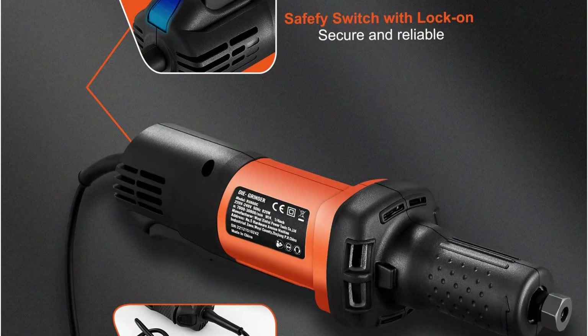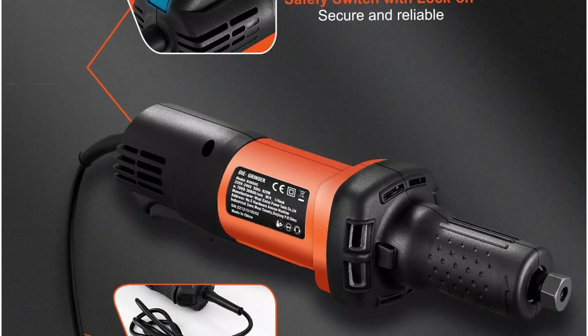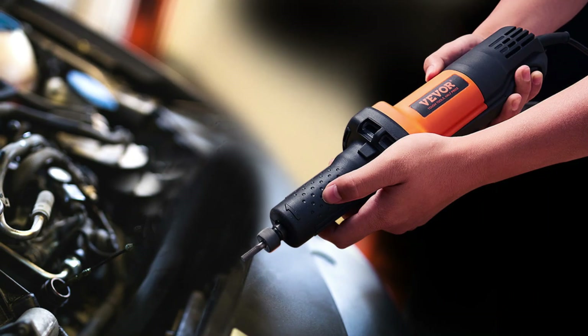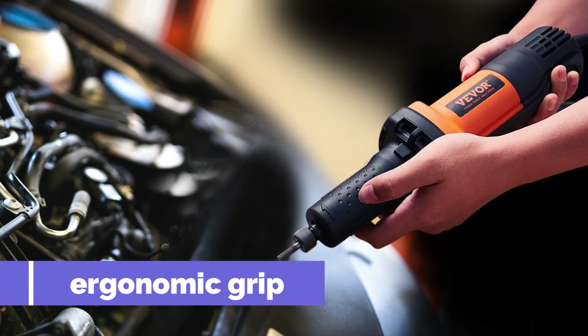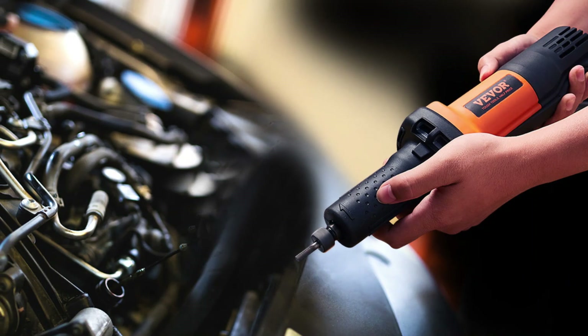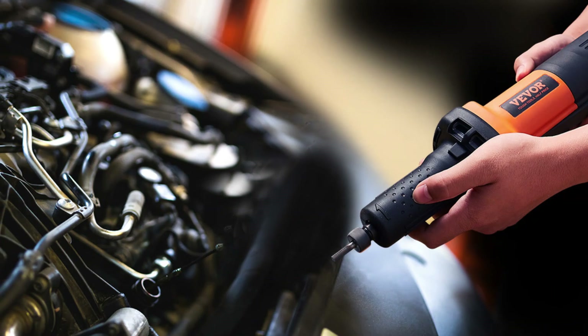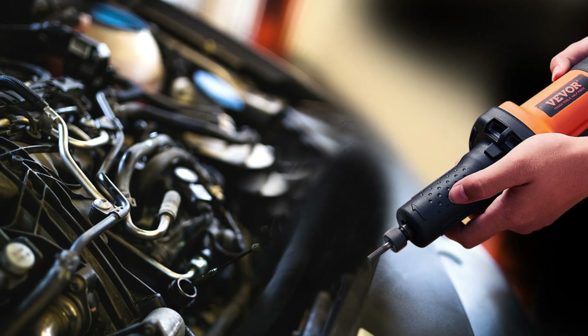This combination of quietness and strength makes it stand out from other grinders in its class. Ergonomic design and safety — comfort matters when using tools for extended periods, and this grinder delivers. With its ergonomic grip, the soft handle reduces hand fatigue and gives you better control over your tasks, whether you're grinding sharp edges or polishing surfaces.